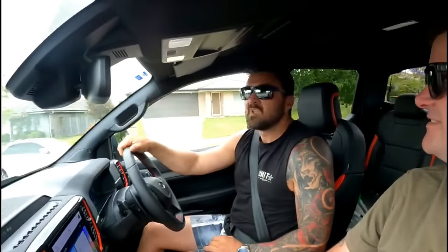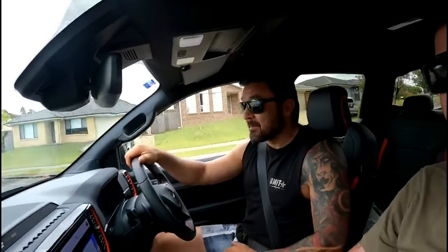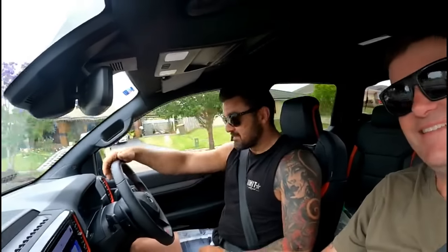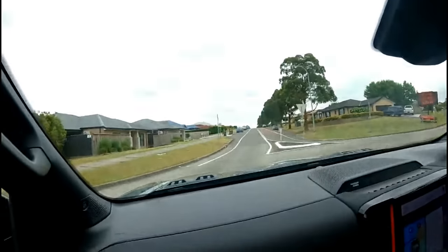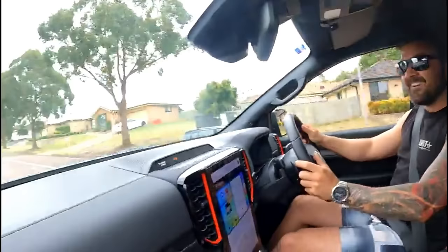What are your thoughts? Well, now that it's not got any scrubbing, it's unreal — it's awesome. Feels a little bit nicer than the old one. Steers nice, has all sorts of things. And then you go... holy shit, that is quick. With 35s. Even on 35s, it is fast.